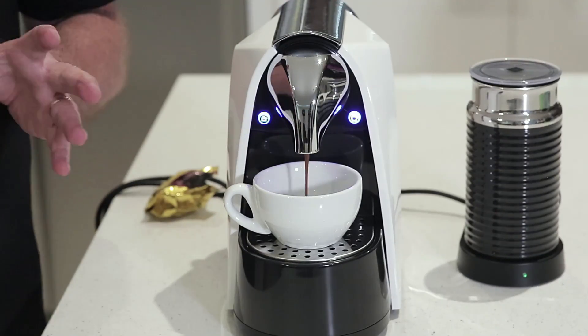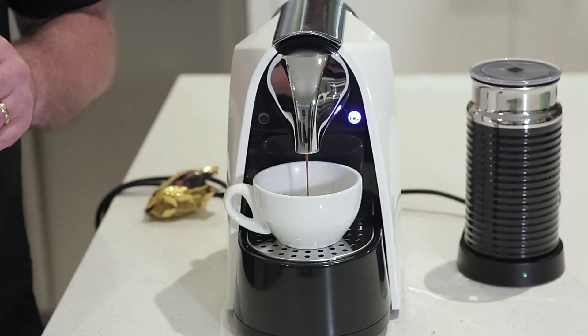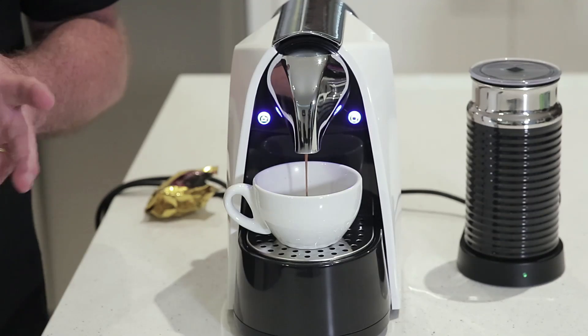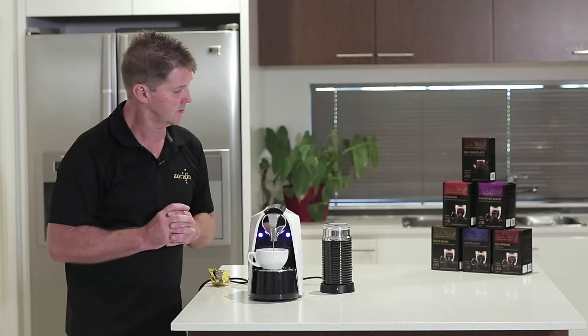What we've got here now is an extraction of 30ml in around about 30 seconds. A nice rich head of crema coming through. The flat white is an Australian creation which has gained a lot of popularity all around the world.